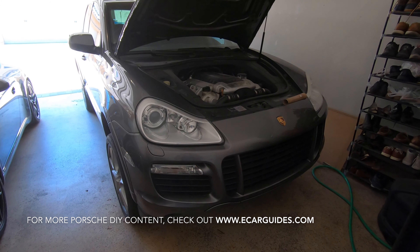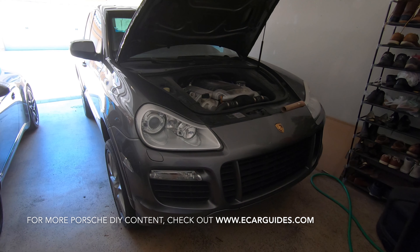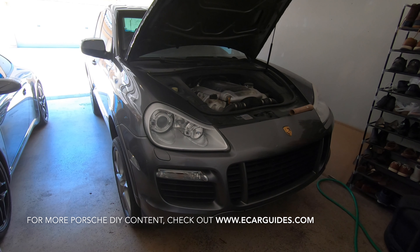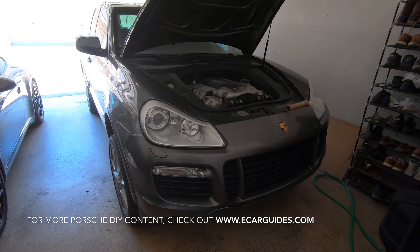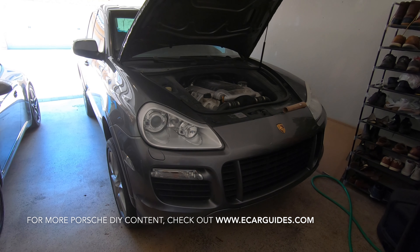Well there you have it, Car Fanatics — this is how you clear all the water drains on a Porsche Cayenne and Volkswagen Touareg. If you like this video, give it a thumbs up and subscribe to the channel. Leave me comments or questions below and hit the bell notification icon so you're notified each time I upload a new video. Also check out www.ecarguides.com to find more Porsche DIY content. Thanks for watching, Car Fanatics.